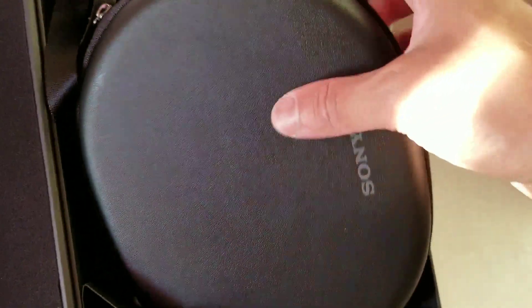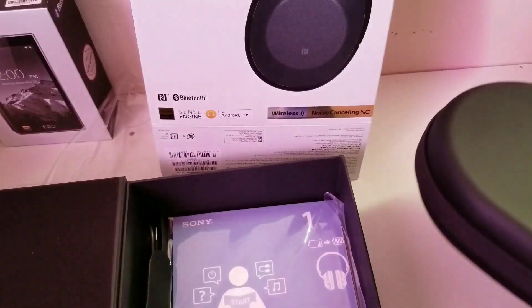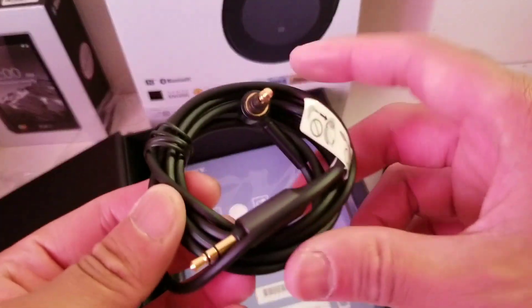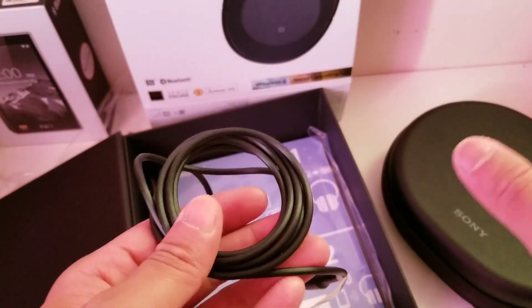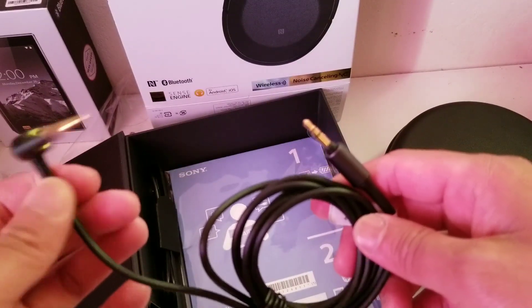They've included a black carrying case. We'll take a look at what's inside that later. There's also a 3.5mm headphone jack — if your Sony WH-1000XM2 runs out of battery, you can actually use it wired with this cable.